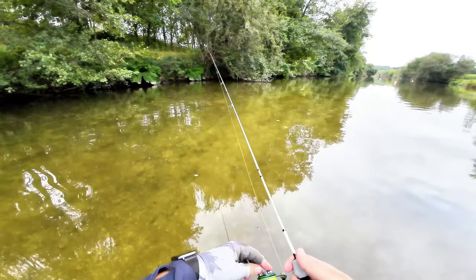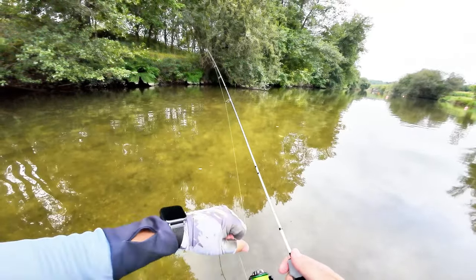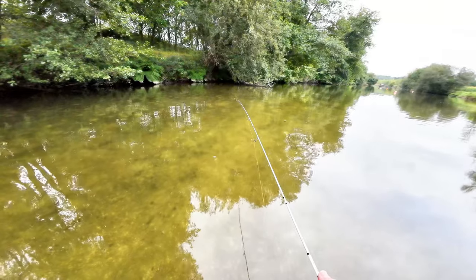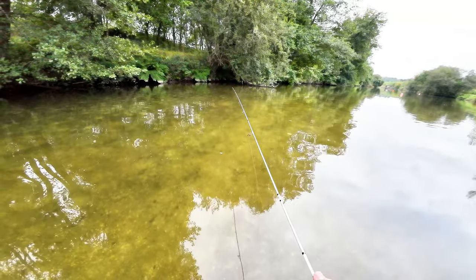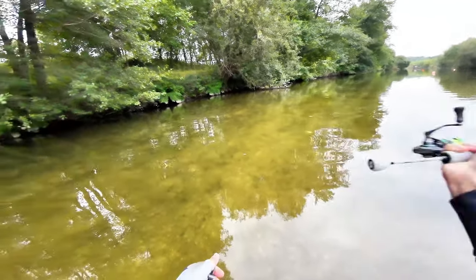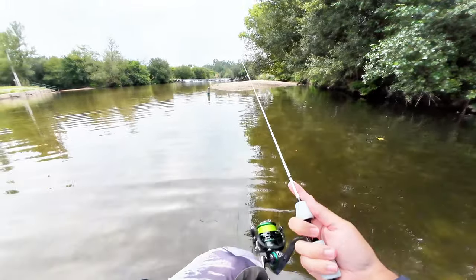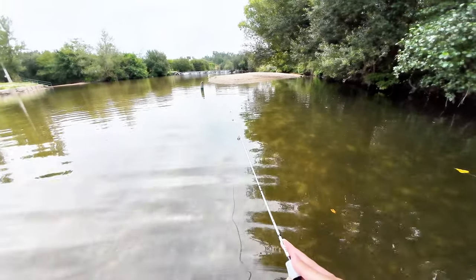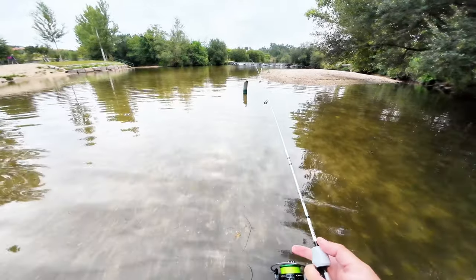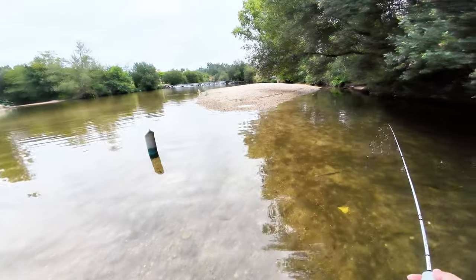I just have a 0.5 jig weight on the end of the line with some soft plastic, and I'm trying to catch anything that wants it. I opened the drag so we don't stress the fish. The reel is very, very light — it's under 140 grams, 136 I think, even lower than what they have listed on the AliExpress page. Either way, I like it.